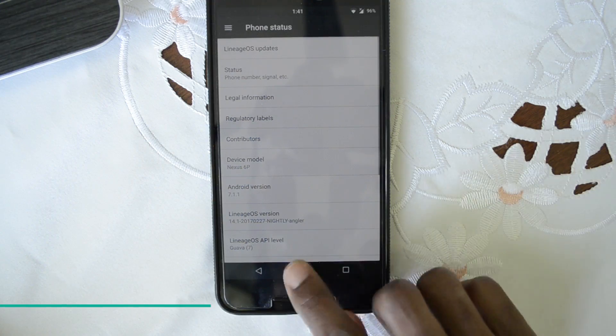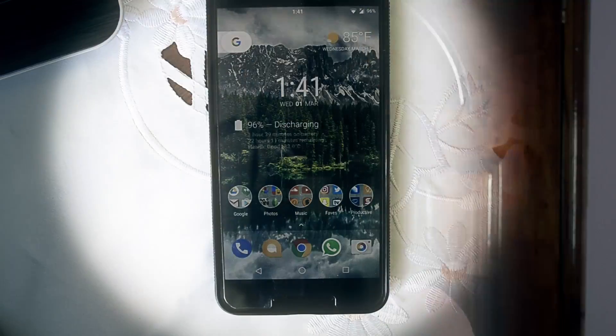Hey guys, what's up, Sam here back with another video. I am still on the road to the perfect ROM, and last time I checked out the Lineage OS ROM. So this time I'm going to move things along and check out the Pure Nexus ROM. Without wasting any time, let's get into it.